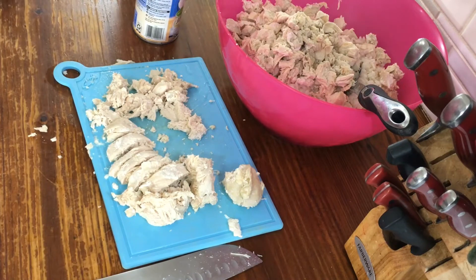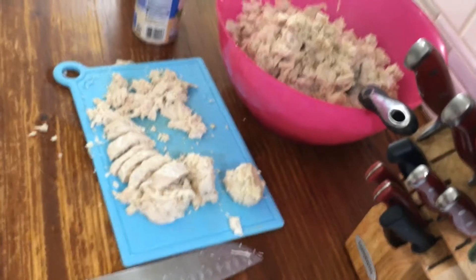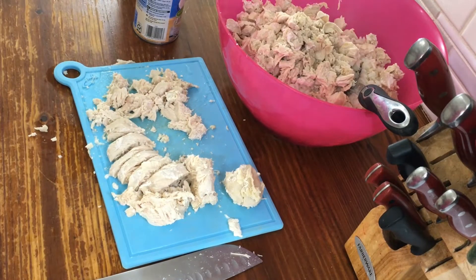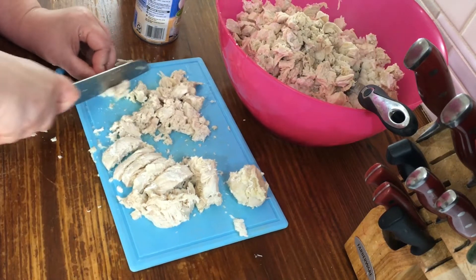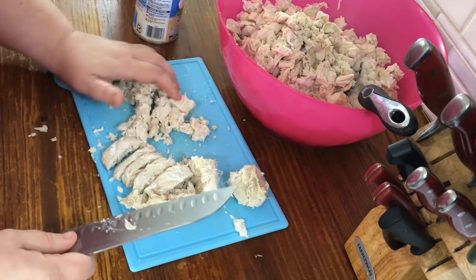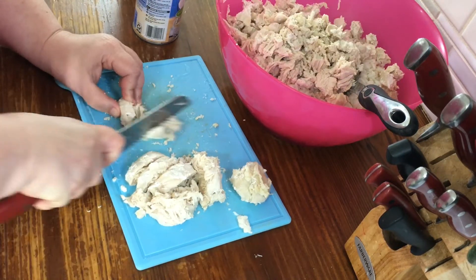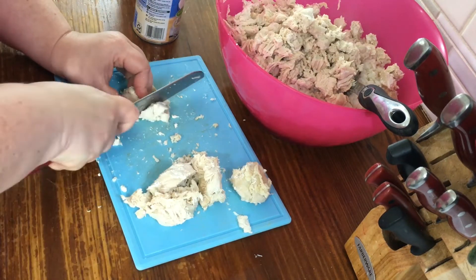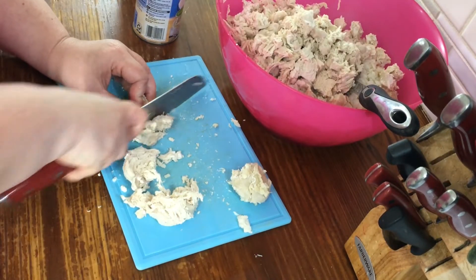I'm going to take my leftover chicken broth from cooking the breasts. They don't really have much flavor because they don't have any fat on them, so we're gonna re-boil that broth so I can use a little bit of it in this dish.